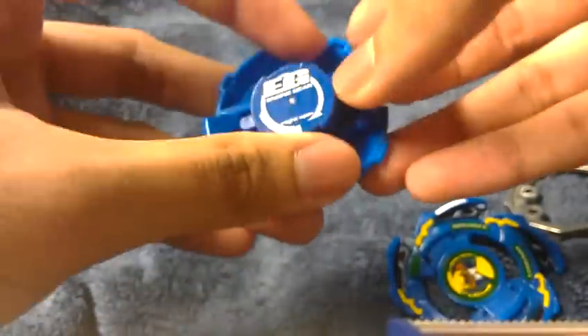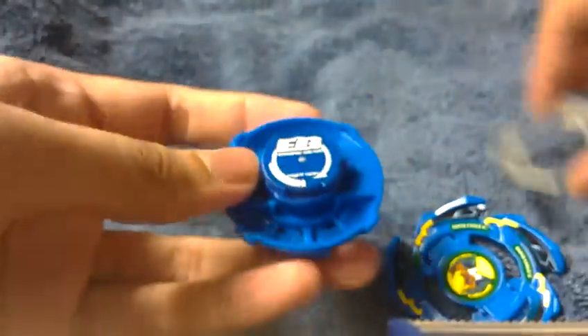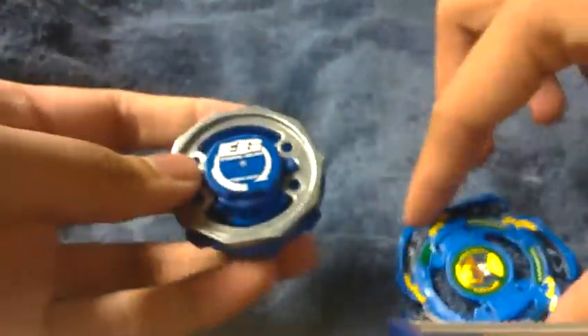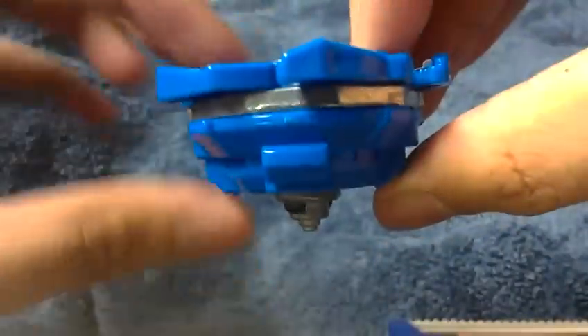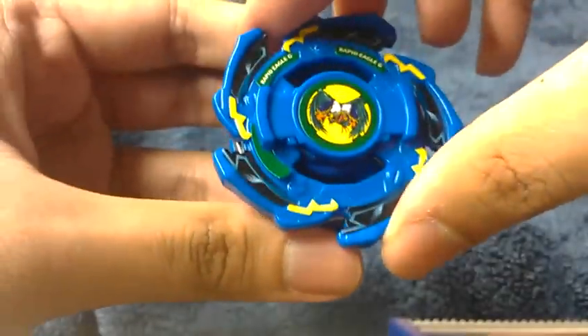Put some of that back together. Push those in. And then the attack ring. There you have it — Rapid Eagle G.